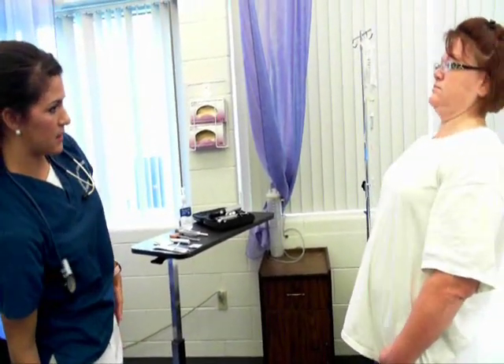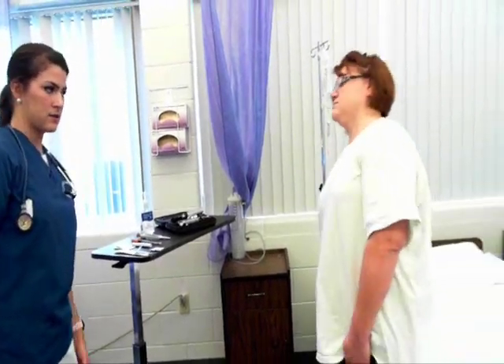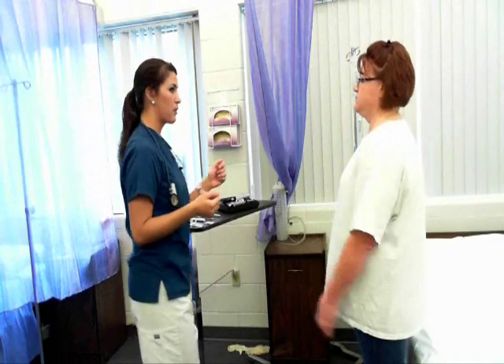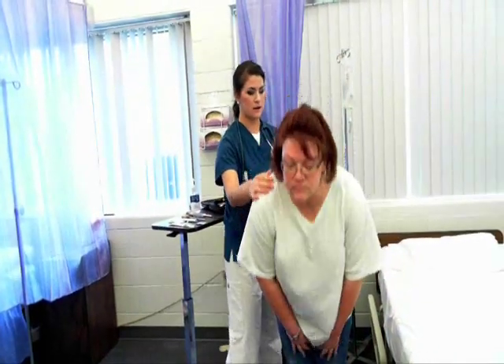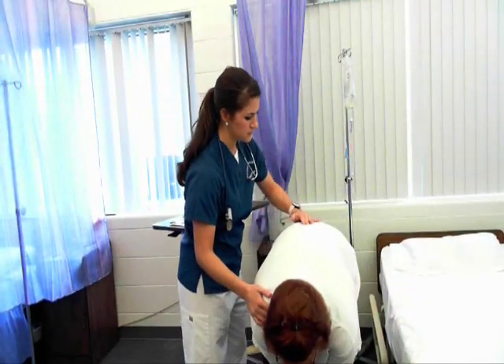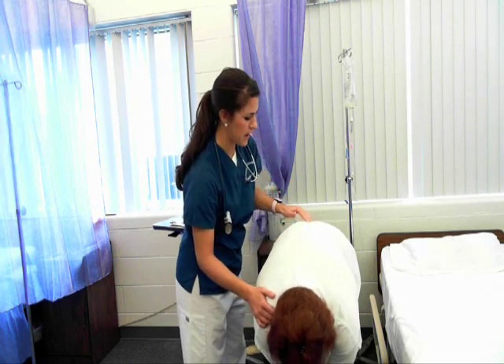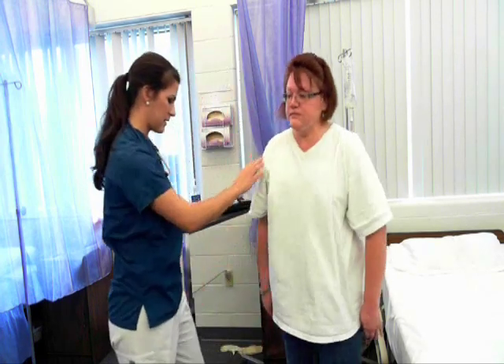Now we're going to move down to the spine. Tilt forward and back, to the side, to the other side, and then rotate both ways. Now I'm going to have you bend forward again and check your spine. Do you have any tenderness? No. Spine is midline with no tenderness. You can go ahead and stand up.